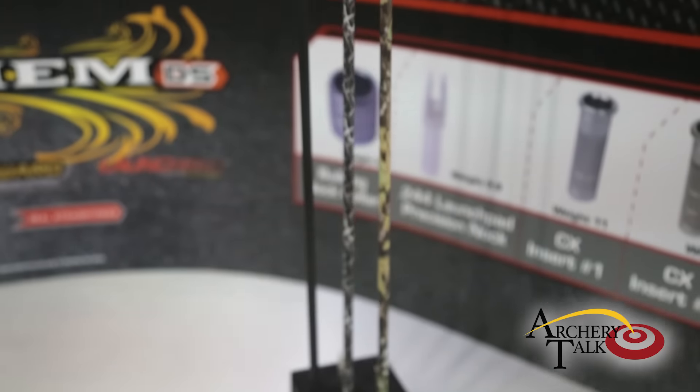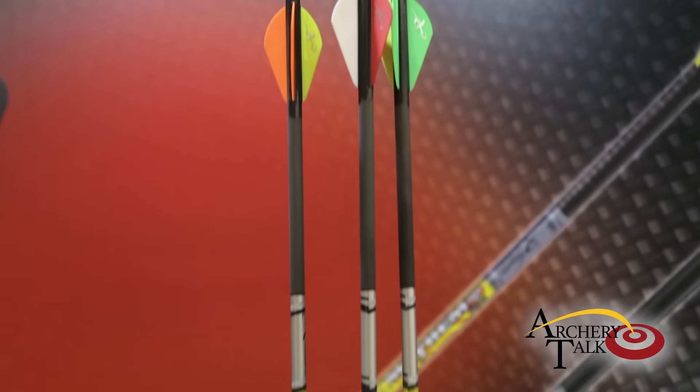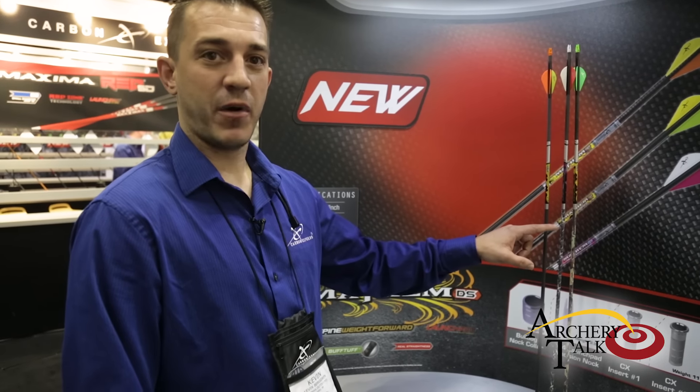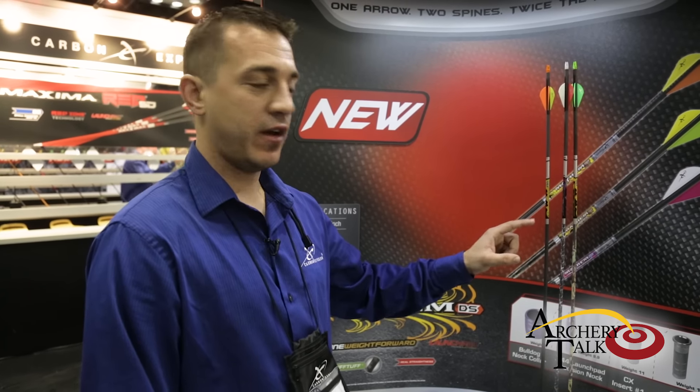The Mayhem dual spine weight forward replaces the original Mayhem. This is a two-spine arrow, comes with buff tough quad L vanes, a real straightness of 0.0035, and sorted to one grain per inch.